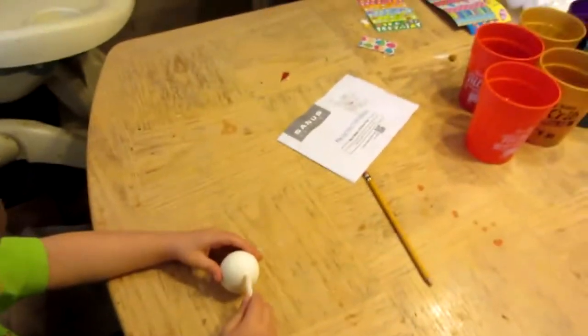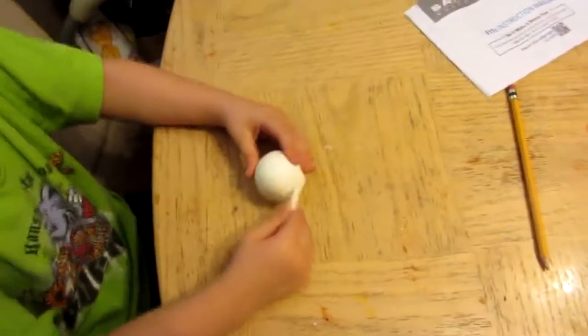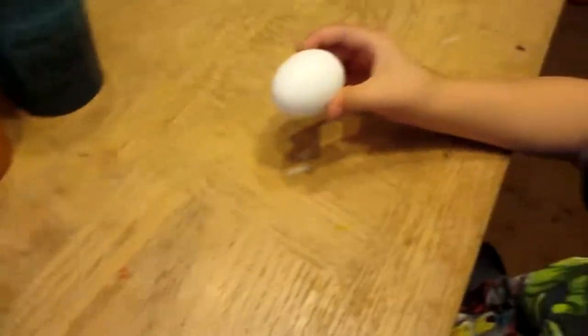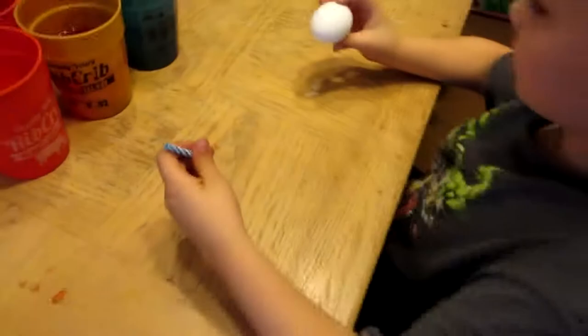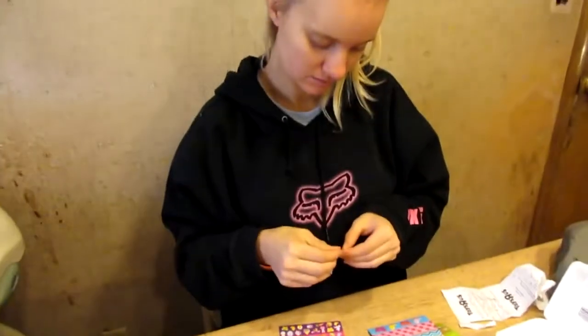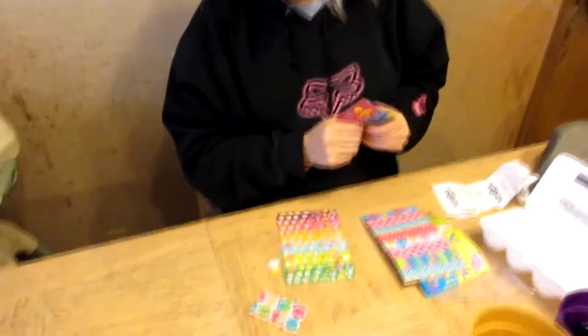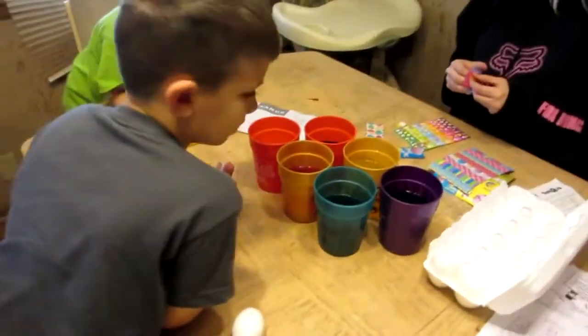I draw the baby hippocons. Do you have stickers? I have stickers and some other stuff, I don't know. I think this egg is ready. Just let them soak in there a little more. It takes a few minutes.